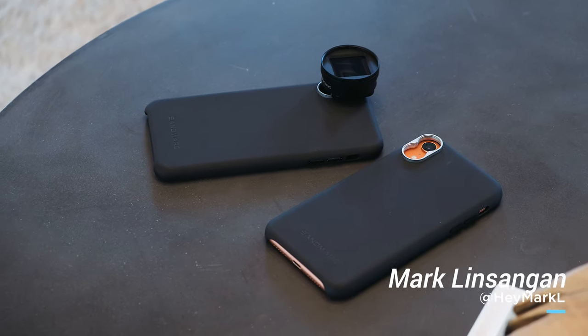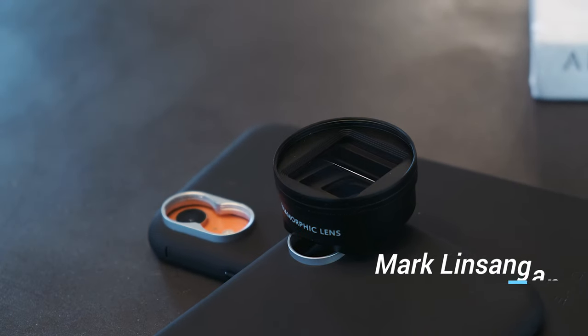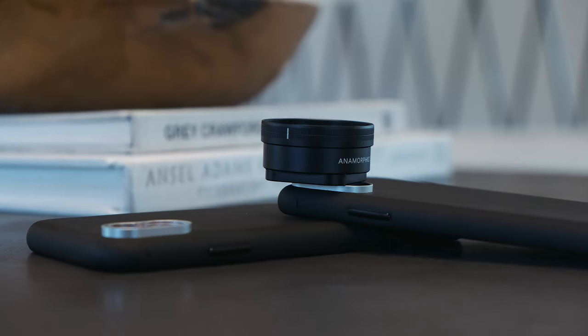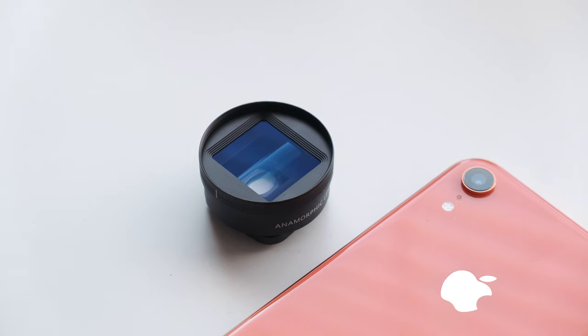Third-party iPhone lenses have existed long before Apple added a second camera to the iPhone. While the quality of lenses back then were mediocre at best, a company like Sandmark have taken lens attachments to the next level, especially with their anamorphic lens for iPhone.